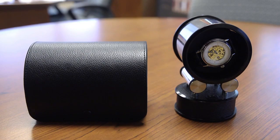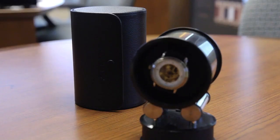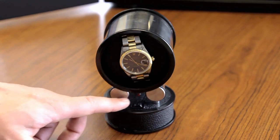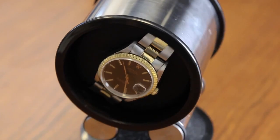Orbita's roller-driven watch winders are a little different from our programmable and rotor wind movements. This one sits on top of two cylinders, and as you can see, it is rotating in a clockwise direction.